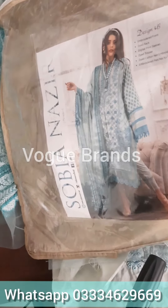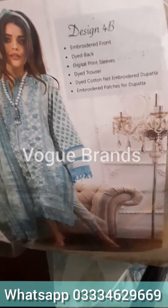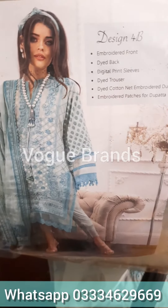Assalamualaikum, we are back with another unboxing video. Today is our luxury lawn 2021 design 4B.